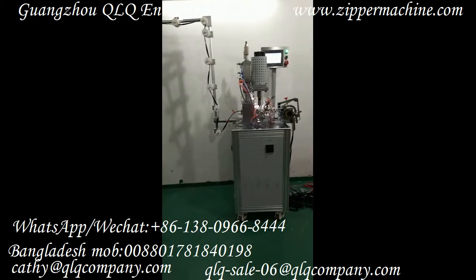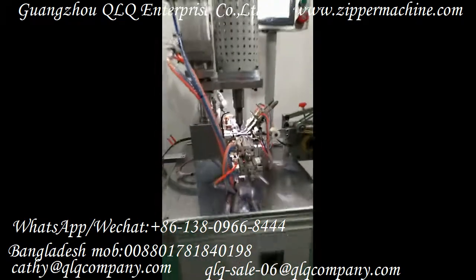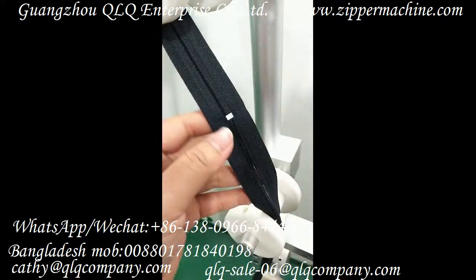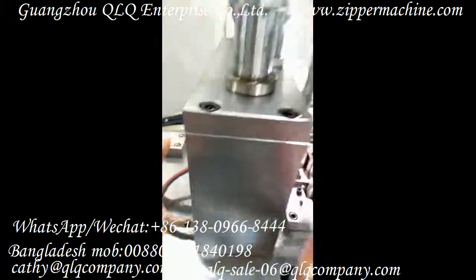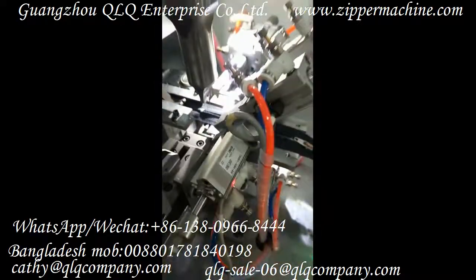Now we will test this machine with the closed-end zipper. You can see the zipper after gapping and the bottom stop is already done. Then it goes through the machine from here.